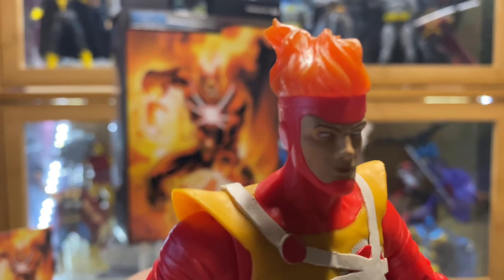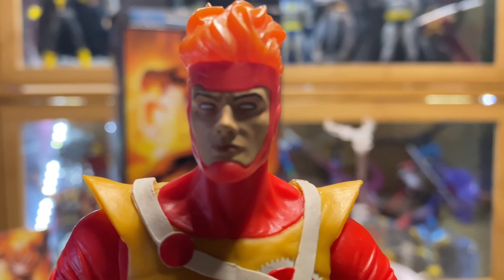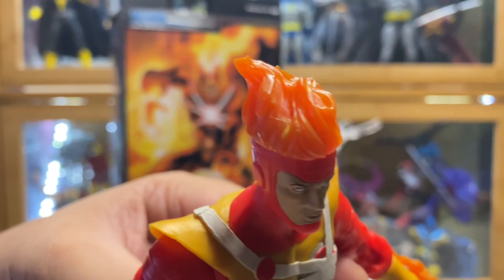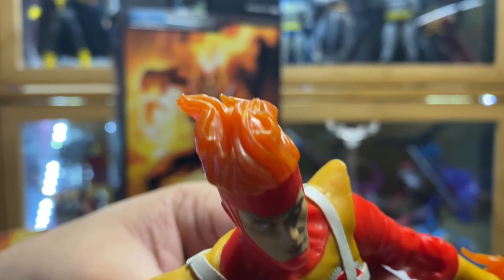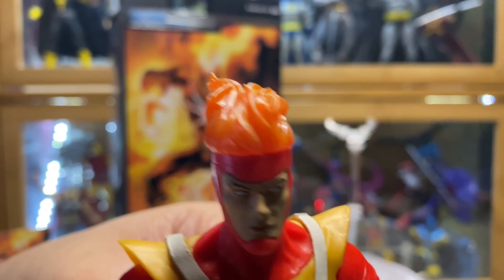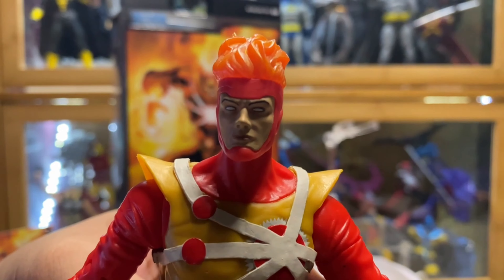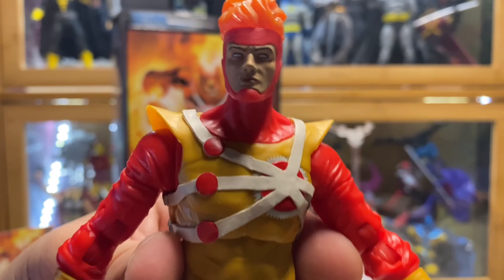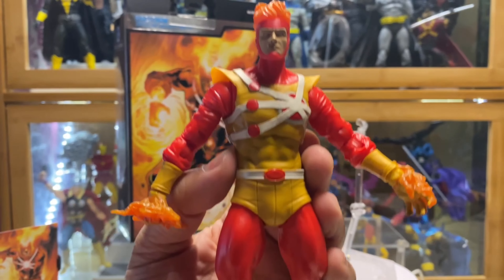Now let's check the aesthetics of the figure. McFarlane has been killing it when it came to the head sculpt. This is a good head sculpt. On the flaming head they use a somewhat translucent plastic, which I think is a good choice.